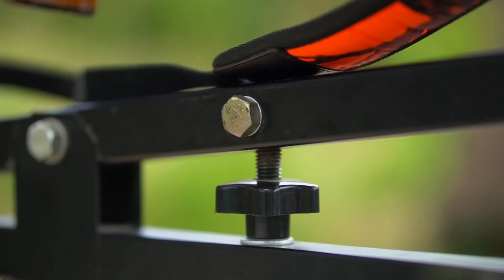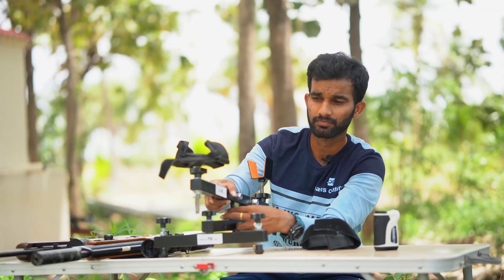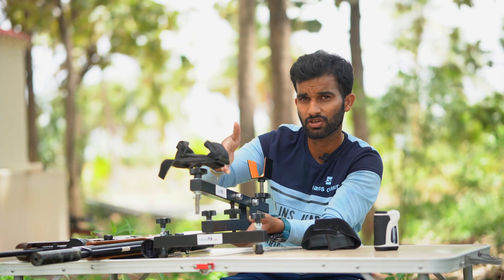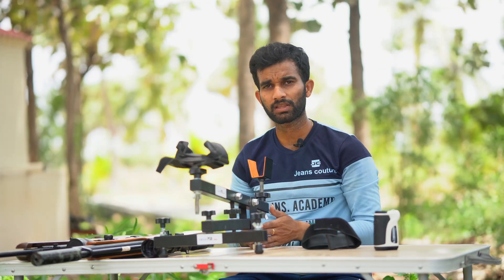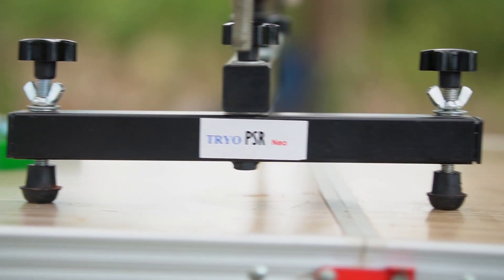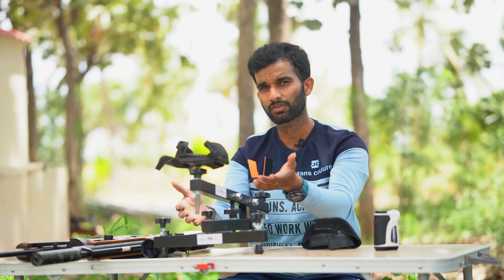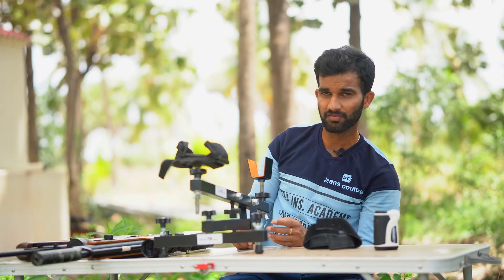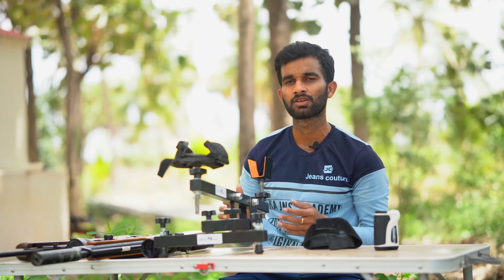In the middle there is an elevation adjustment knob which raises or lowers the entire rest. There are also three leg adjustments: two at the front and one at the back. The two front adjustments control the angle of the rest, useful for leveling it on uneven ground. The rear adjustment controls the total height of the rear portion of the rest. There is a lot of adjustability overall.